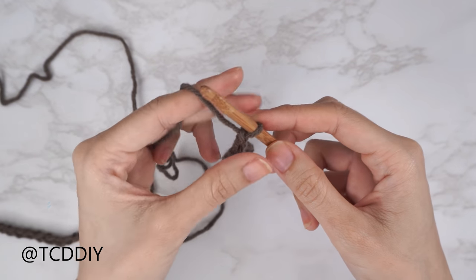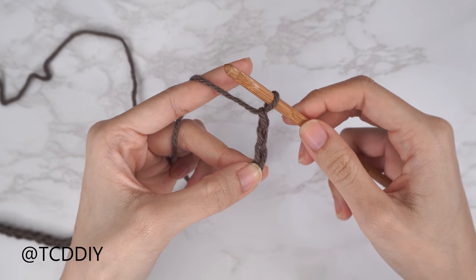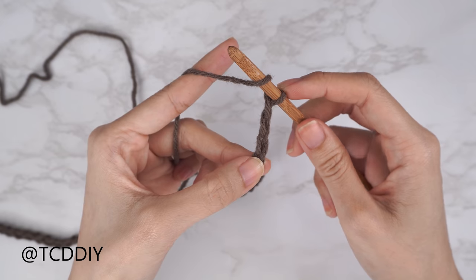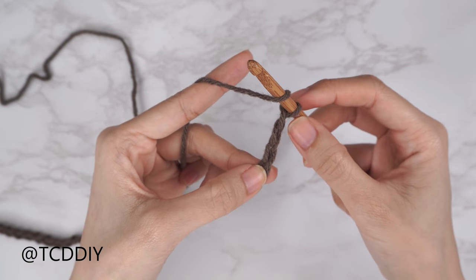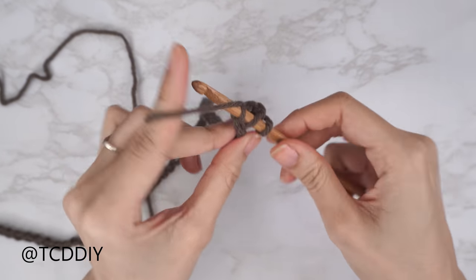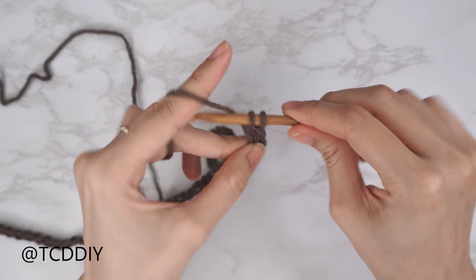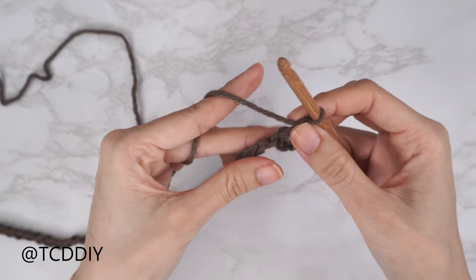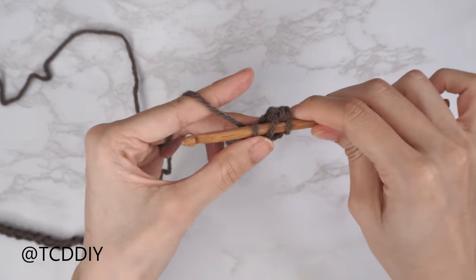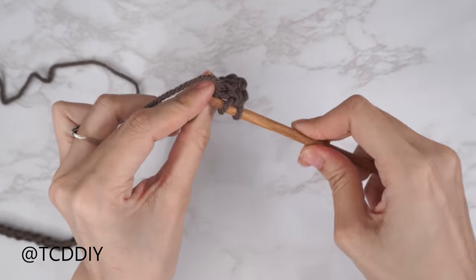Now that we have our chain, block off that last chain and do a chain three — those three chains don't count as a stitch, that's just our turning chain. Yarn over preparing for a double crochet and double crochet into that fourth chain from our hook. Insert, yarn over, pull through — you should have three loops on your hook — yarn over pull through two, yarn over pull through two.